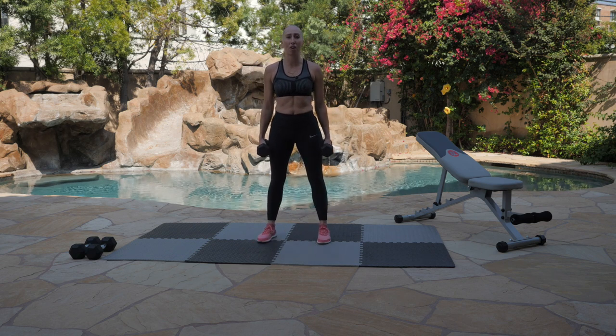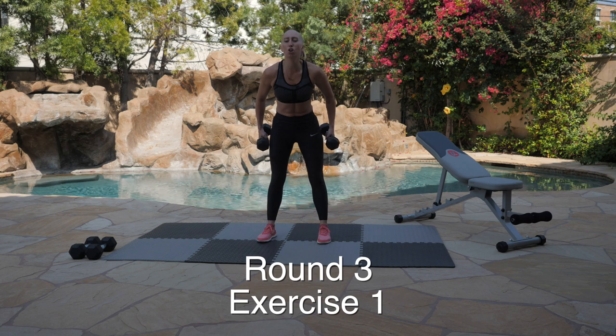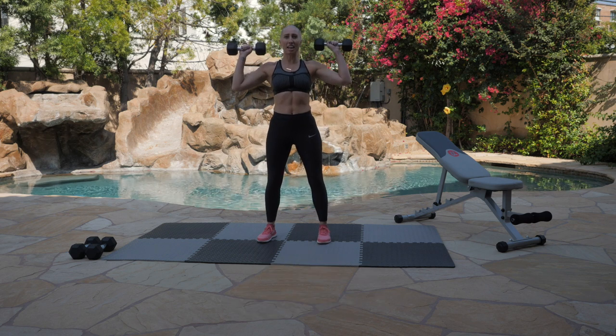Here we go, guys — one minute of overhead press. You've already done it two times, you can do this again. Tell yourself, 'I can do this.' We're going to count it down — starting in 10, 9, 8, 7, 6, 5, 4, 3, 2, 1. Let's get in.